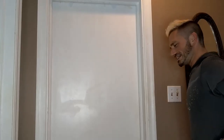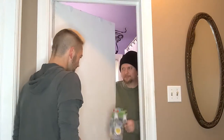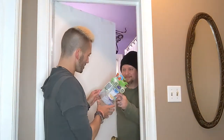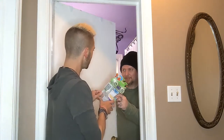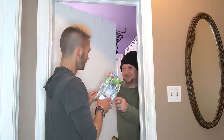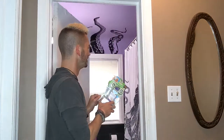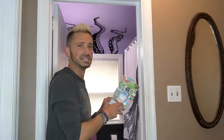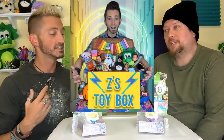Just a minute! Are you done yet? Oh God! Welcome to Z's Toy Box, I'm Z, and G is me.